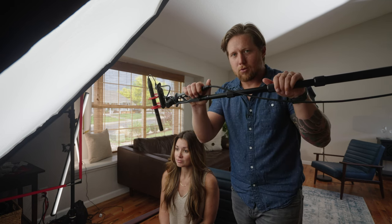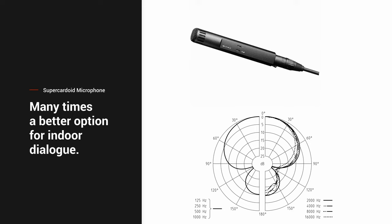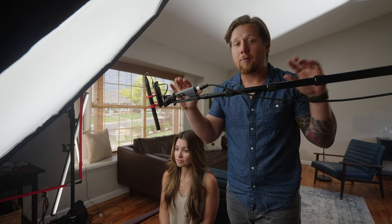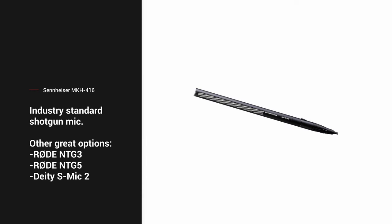Some things to consider with shotgun microphones: if you're indoors, it's actually better to use a super cardioid microphone as opposed to a shotgun microphone because it picks up dialogue much better indoors. However, it is really common to use a shotgun microphone — probably the most common one on professional sets is the Sennheiser MKH 416, used on Hollywood movies, episodic TV shows, and all kinds of productions. It's a really great sounding mic.